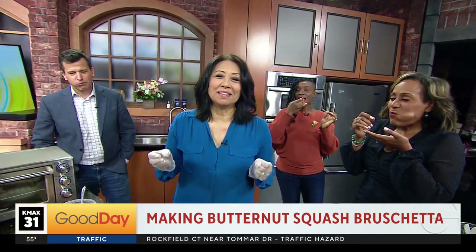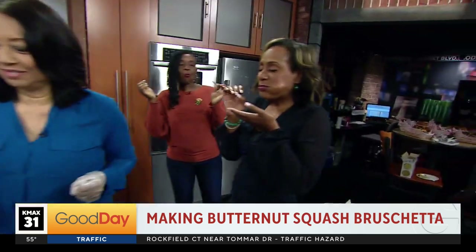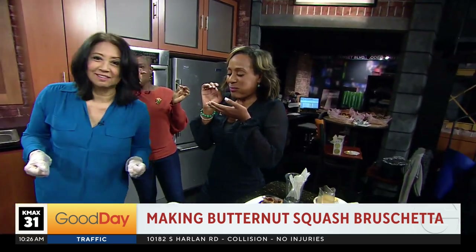We are making appetizers. We have the recipes posted on our website — Good Days Sacramento. Be risky and try making it, and be risky and try tasting. Good job for tasting. Good job. Good Days.